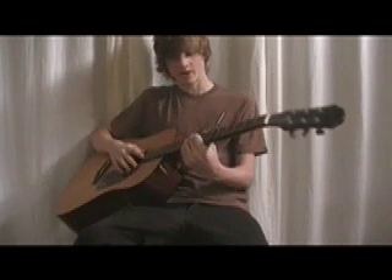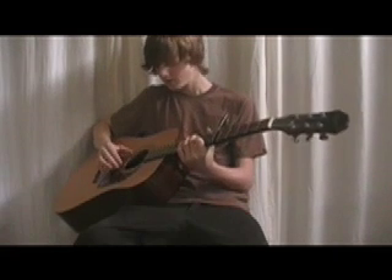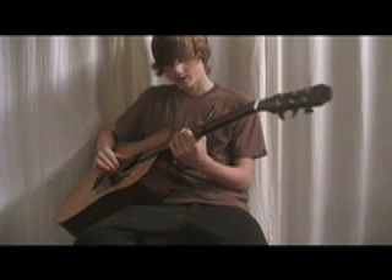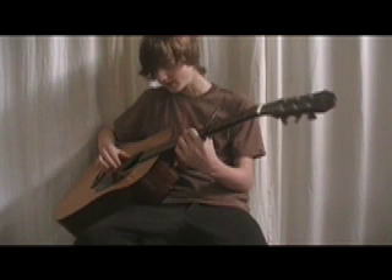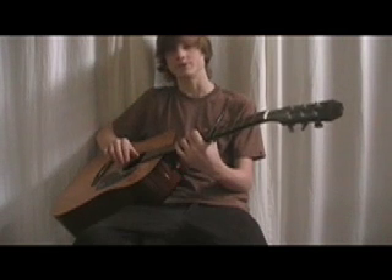Then the 9th fret of the low E string, then the 9th fret of the B string, then open B string. So it's going to go like that.